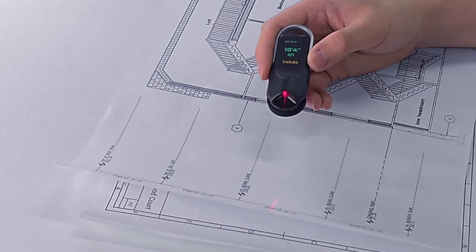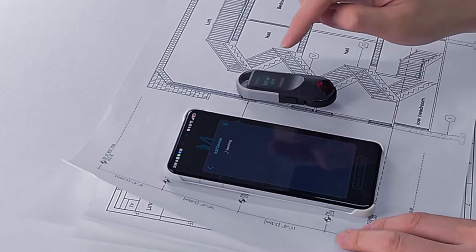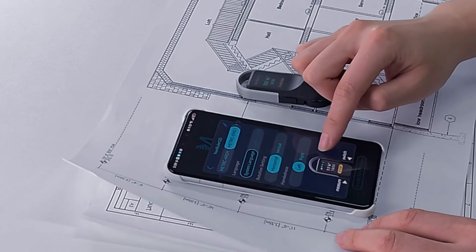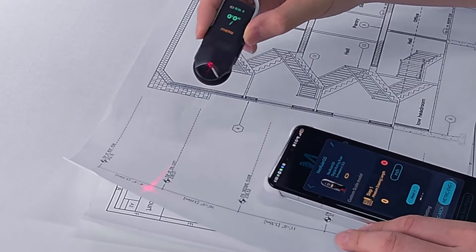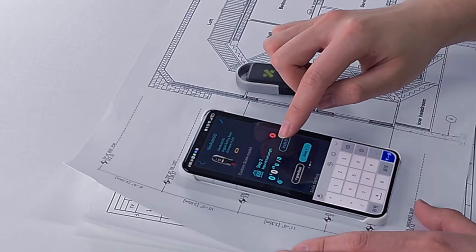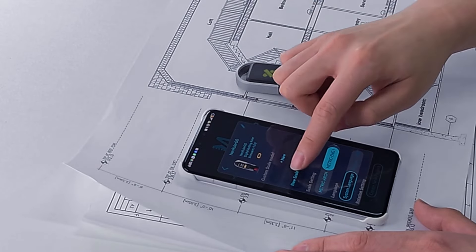You can configure the scale directly on the device by measuring the line on the drawing and entering the actual dimensions. Alternatively, connect via Bluetooth to the free Mesa app for easier setup. Once connected, access the control panel, which offers many customizable features. You input a new scale by measuring a line on your drawing with New Ruler Go, then enter the actual dimensions on your phone. Tap to sync the scale. Super simple.